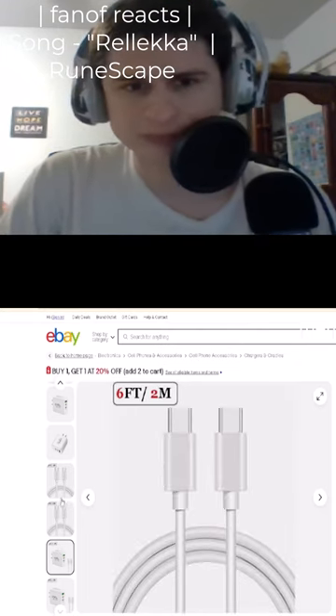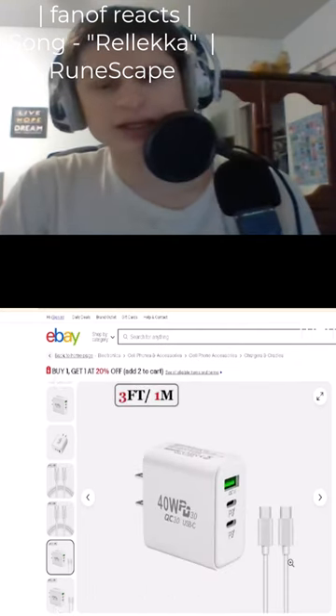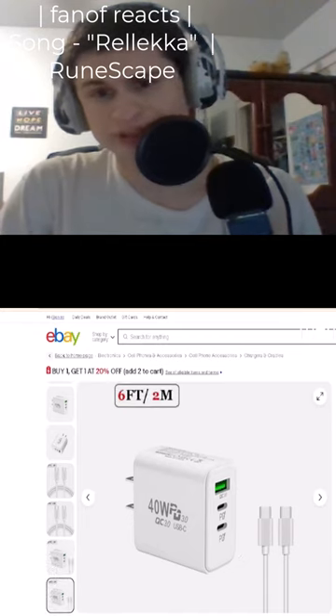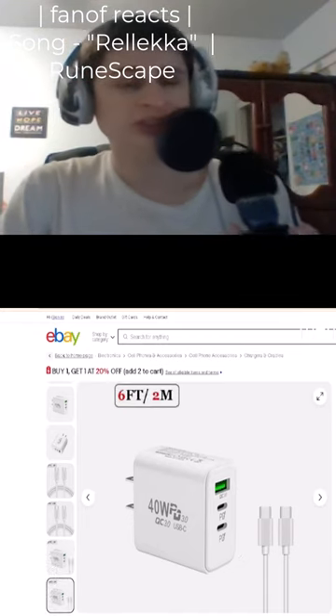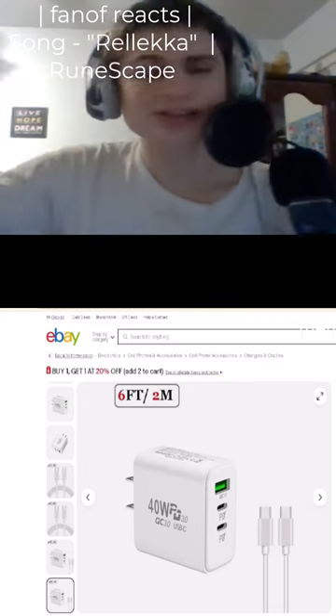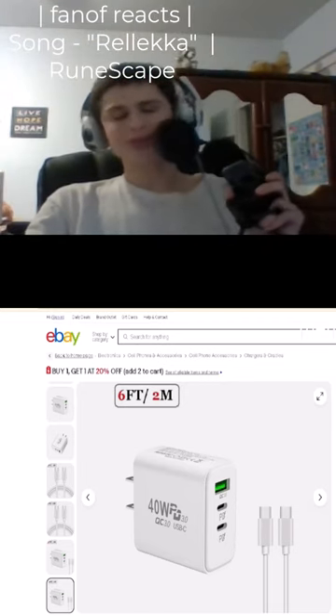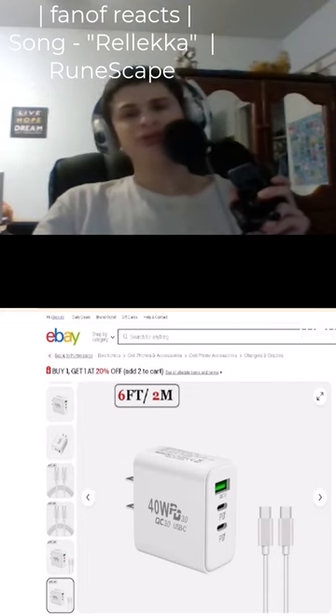It's a 2-meter cable, and yeah I went with a 40-watt charger plus a six-foot cable. This will go for about $11 plus tax. I really need this so I can play Call of Duty Mobile on my bed — currently the cable we have is only three feet.